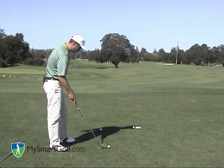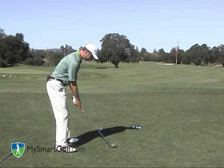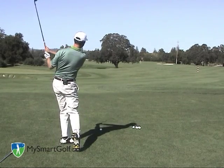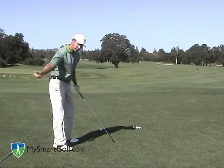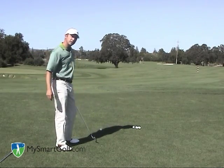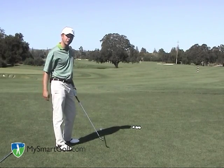I'll go ahead and hit one of these for you. As you can see, the swing was very much around my body, and I didn't even really take a divot. I just swept the ball because the angle of approach was so shallow — I just swept it right off the grass.